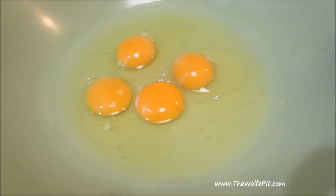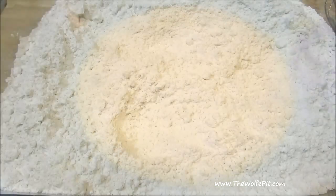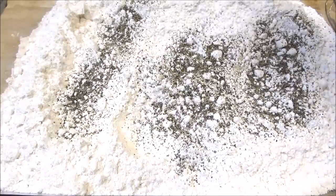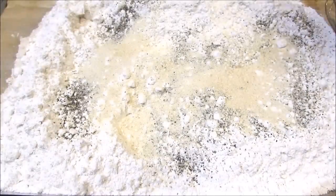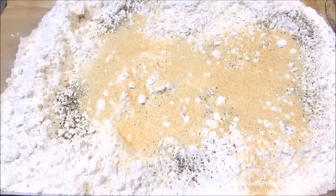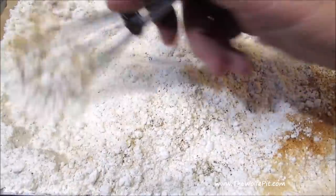I started off by making an egg wash by whipping four eggs like they stole my lunch money. And now for the breading — I have all-purpose flour that I'm going to season with black pepper, granulated onion, granulated garlic, and of course seasoning salt. For a full printable copy of this recipe and many more, visit TheWolfPit.com. Give it all a good mix until everything's well combined with the flour.